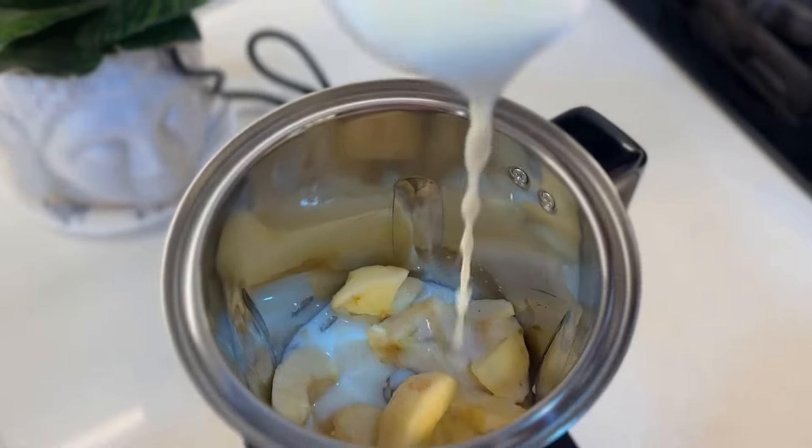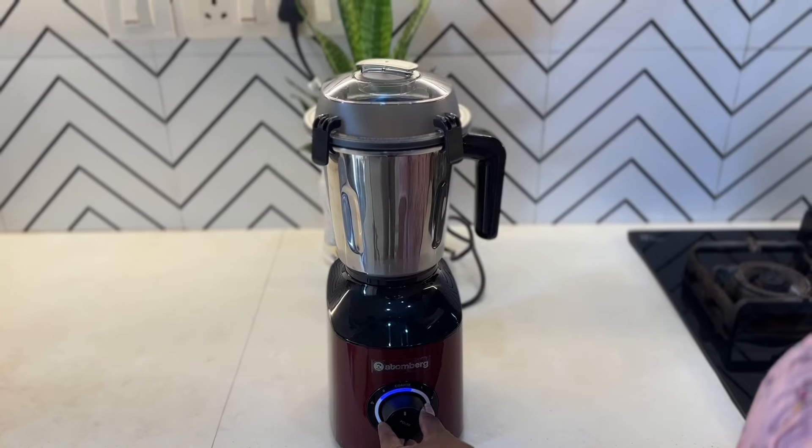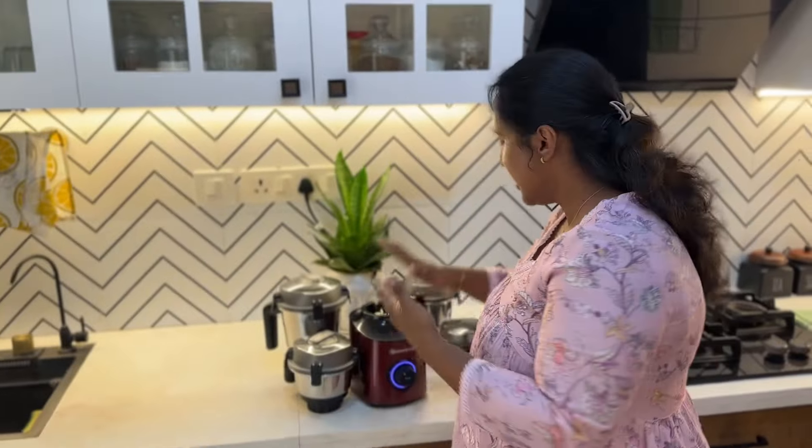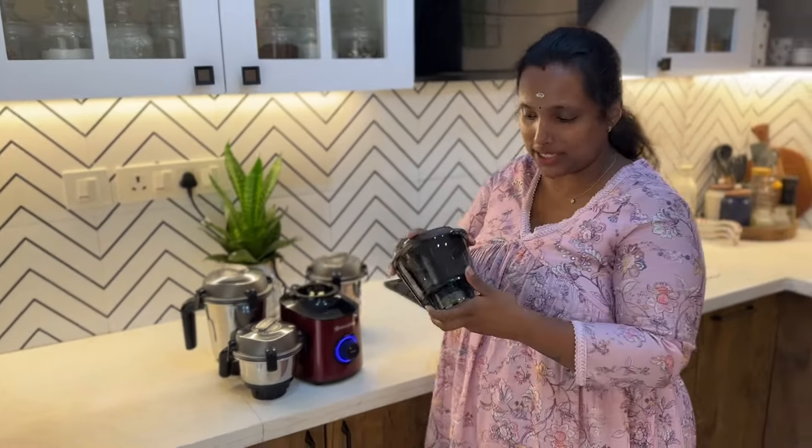This is a very hard one — it is for medium-hot water and milkshake juice. It is a 1-litre jar with a low capacity. This has a unique design in this first video. It has a small chopper jar.